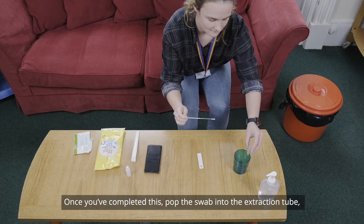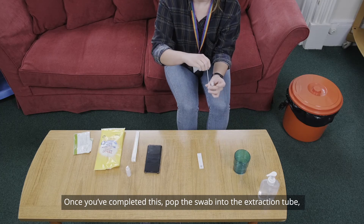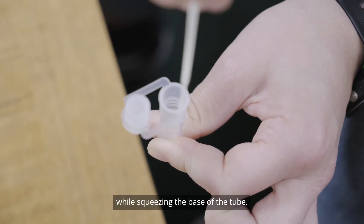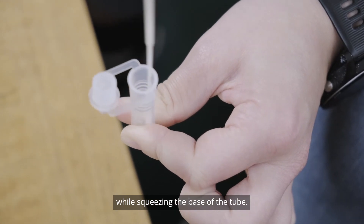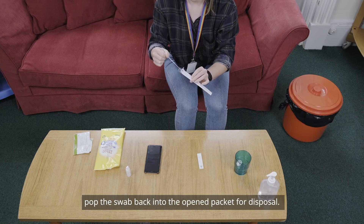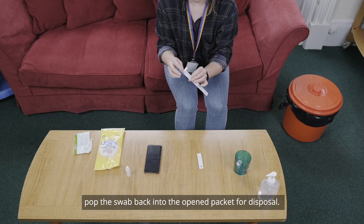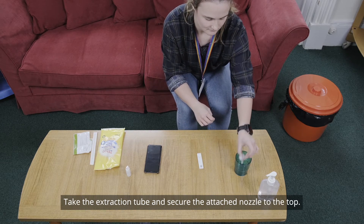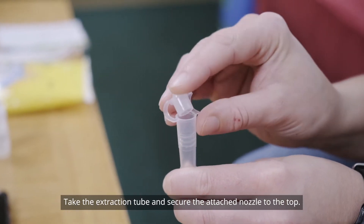Once you've completed this, pop the swab into the extraction tube and rotate it in the fluid for 10 seconds while squeezing the base of the tube. Gently squeeze the extraction tube as you remove the swab. Pop the swab back into the unopened packet for disposal.